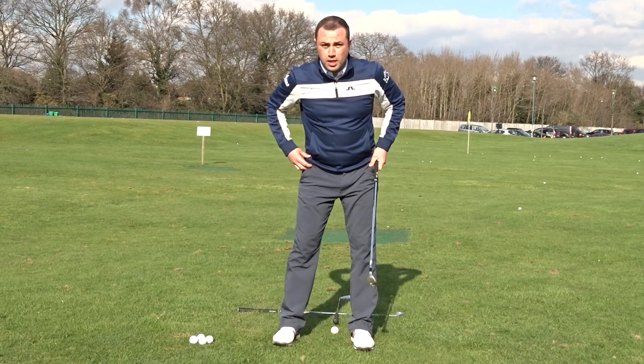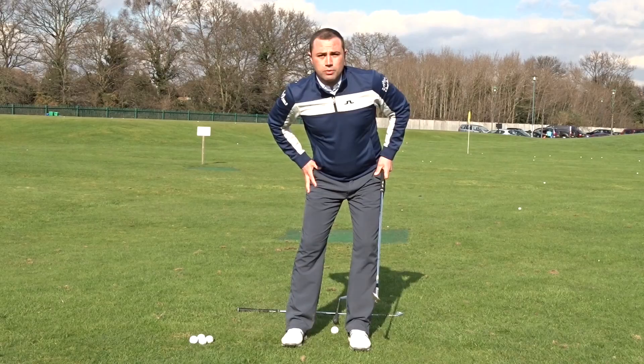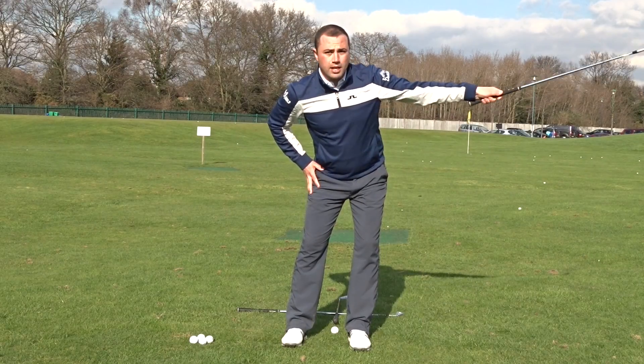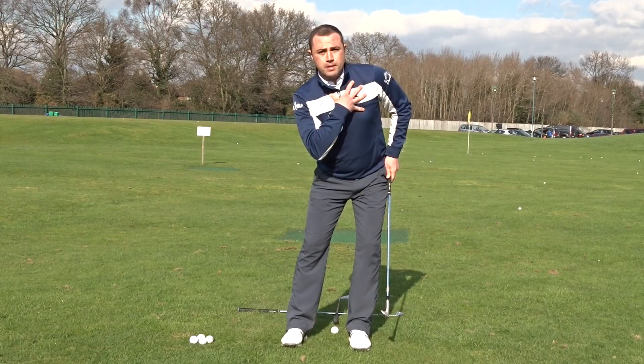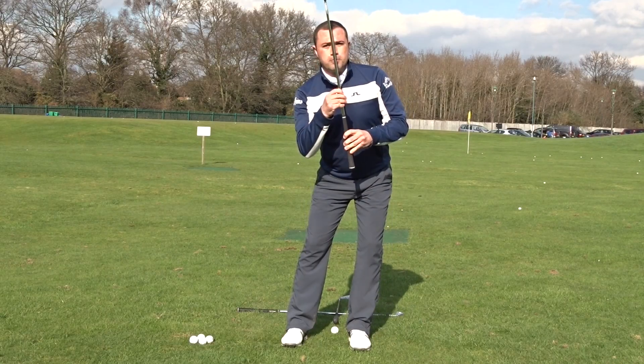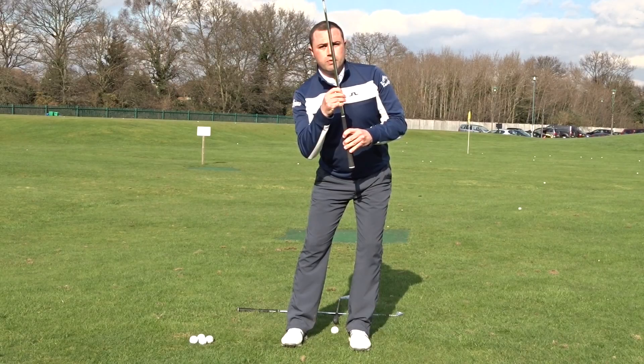What that means, in simple terms, is when you're set up, we're going to encourage the legs to lean slightly towards the left-hand side — towards the target for me — and then my shoulders just slightly tilt the opposite way. In turn, this makes my spine angle just slightly more behind the ball, with my head here.